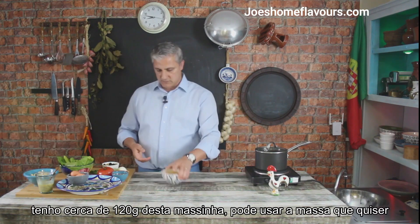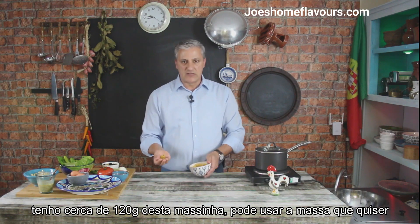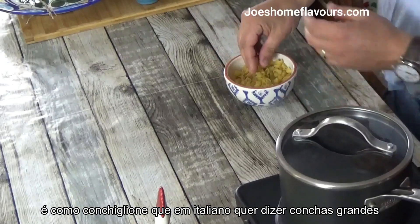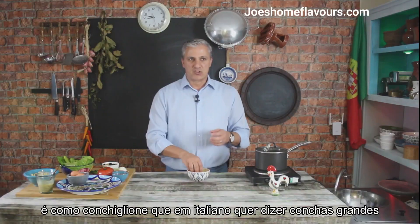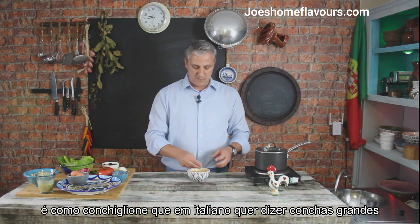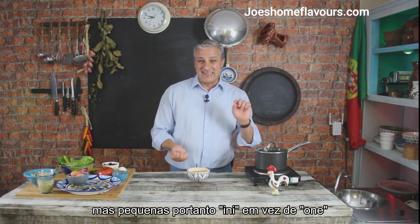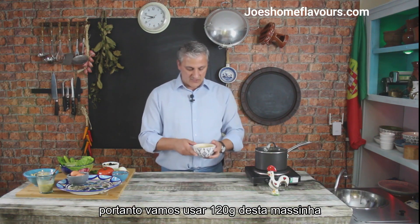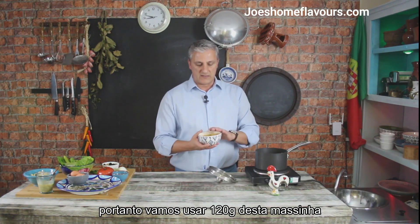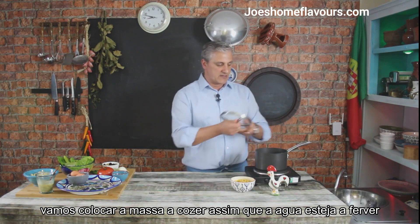So let's get on with it. I have about 120 grams of this nice little pasta. You can use any pasta you want. This is called Contiglioni — it means seashells in Italian, but tiny ones. We're using 120 grams and we're going to cook that as soon as this water comes to the boil.